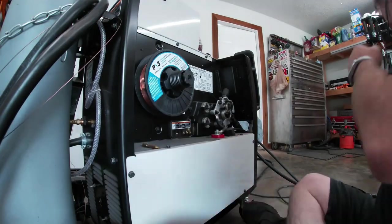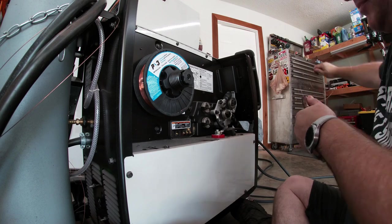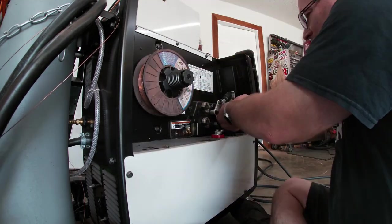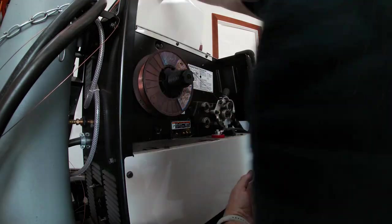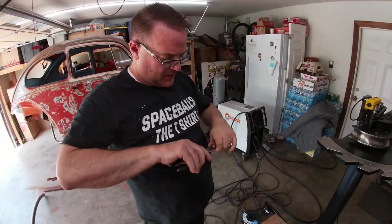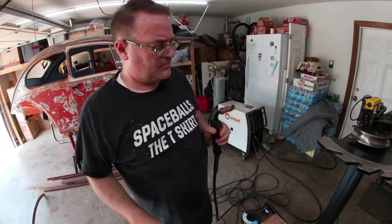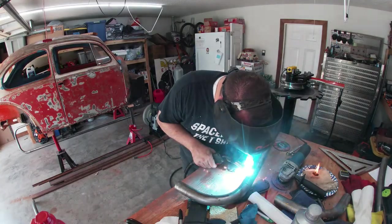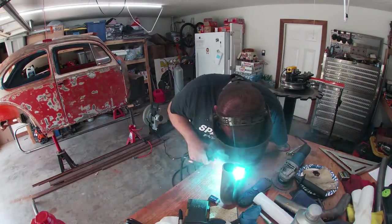After getting back out the test pieces that I used to set up this main hoop, I tack welded the tube sleeves in. At this point I realized I still had the 023 wire in and needed to swap out for the 030. Frankly, it's just easier to weld thicker material with thicker wire. Once the welder was readjusted for the 030, I welded the 90 onto the A-pillar crossbar. This was so much easier with the thicker wire.